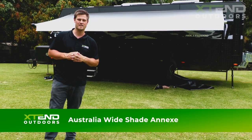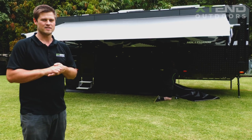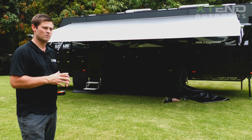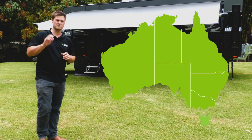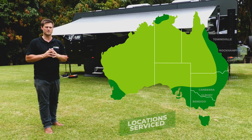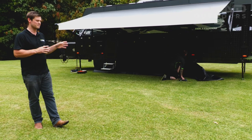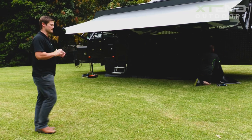G'day everybody, it's James from Extend Outdoors here. We're just up in the Sunshine Coast today at a customer's location installing one of our fabulous shade annexes. We have Todd behind me who's one of our 15 mobile installers across Australia, from Townsville to Western Australia, Tasmania and the whole East Coast. We're going to walk you through some of the steps involved once you make the purchase of an Extend Outdoors annex.